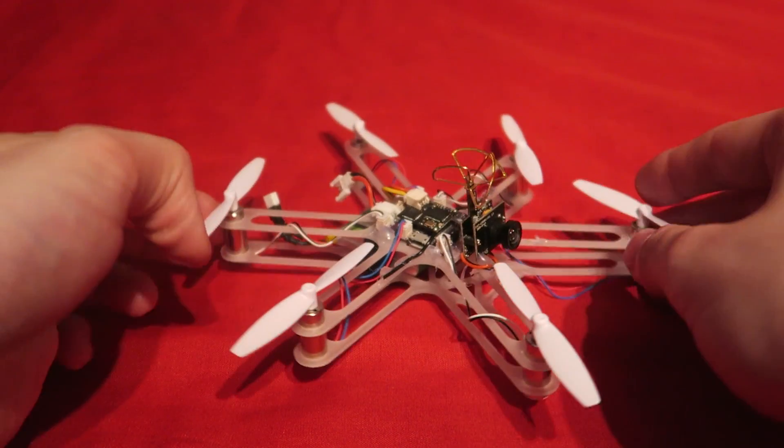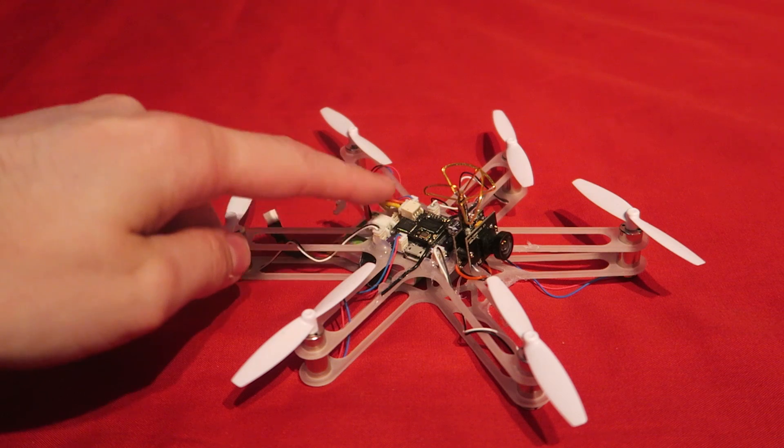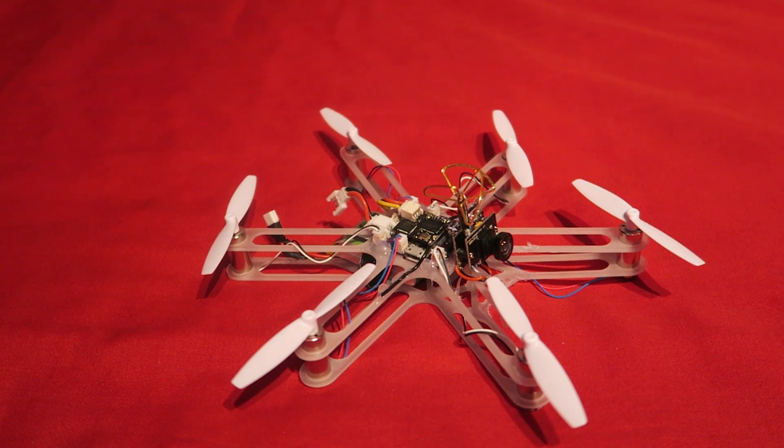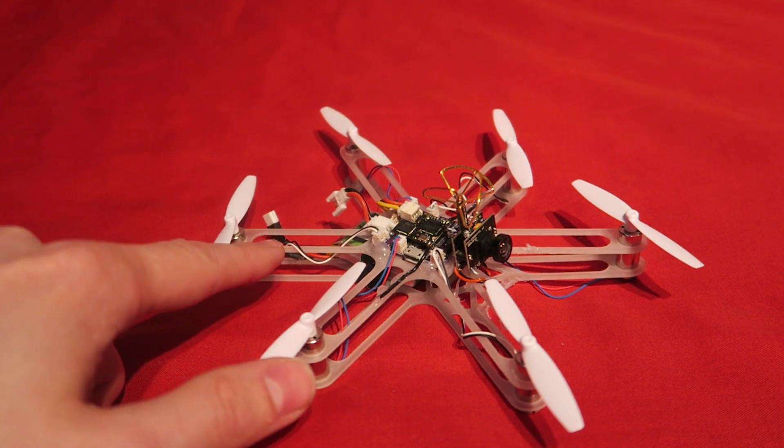At this point I should state that for the moment you cannot buy these products. You can however download the plans for the flight controller off the Alien Flight website and then approach a circuit board manufacturer to make them up for you, which is exactly what a lot of the guys are doing on the Facebook groups. Some people are also building them from scratch and adding the components themselves. If you do fancy building one, definitely join the Facebook groups. There is also a similar frame made over at picnicquads.com if you are interested.